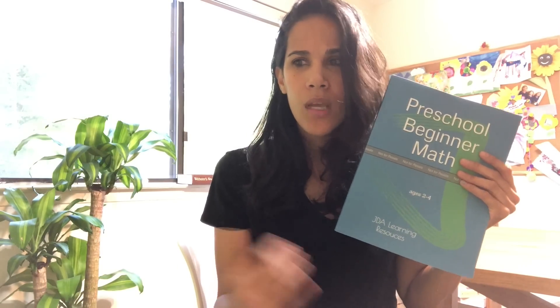I want to show you inside the workbook because I want to show you all of the concepts that it teaches. I'm going to bring my preschooler in here so that you can see her trying it out and get an idea of what the workbook has to offer. Let's get started.